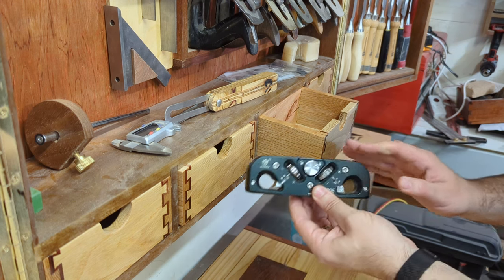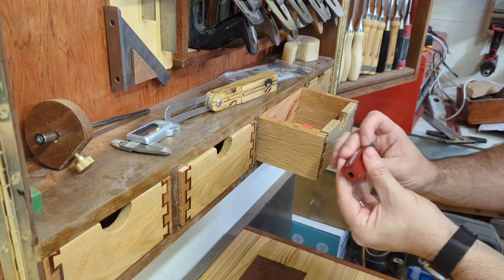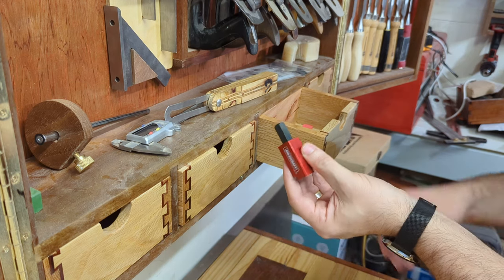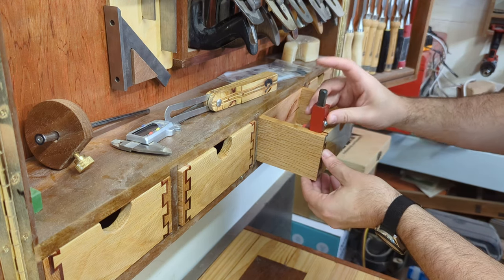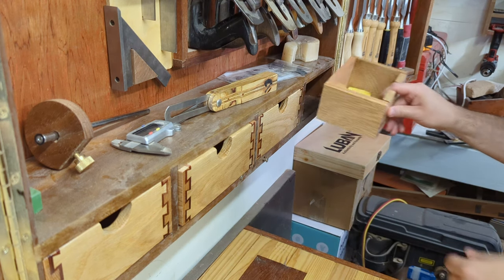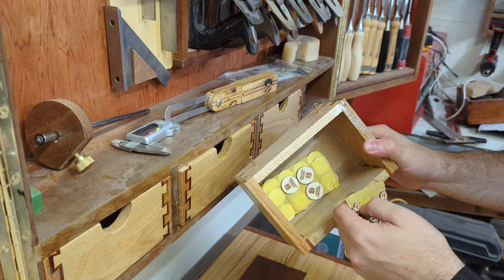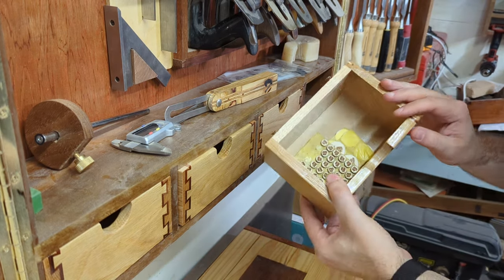Drawer three also has a little corner chisel — just a cheapo one from Timbercon, about $10. I was told it was okay, not that good, but I absolutely love it. I use it pretty much every time I make a box: when I have a round-over down the bottom and want a nice crisp sharp edge, I chuck it in, whack it down with a hammer and I've got a perfect 90 degrees. The last drawer has two little dowel centres so I don't lose them, and a bunch of my logo pieces — but now that I've got my own laser engraver, I don't tend to use them as much.